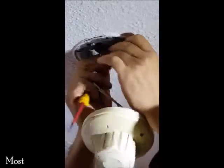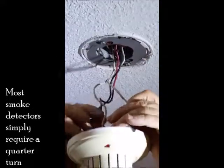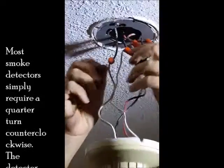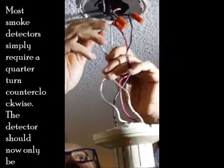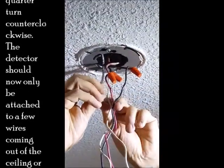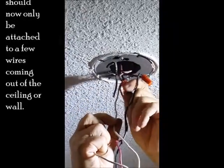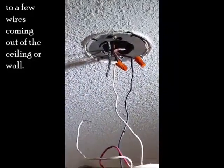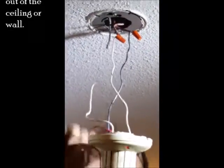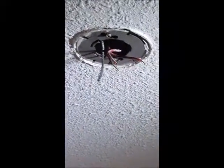When you open the smoke detector, you will see four wires connected to it. Two wires are black and two wires are red. One black and one red is coming from the fire panel, which should have 24 volt, and the other two are coming from the other devices or from the end of line. You don't know which one is coming from the panel and which one is coming from the end of line.